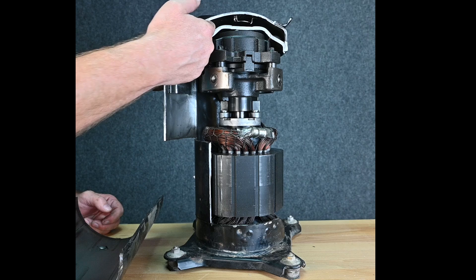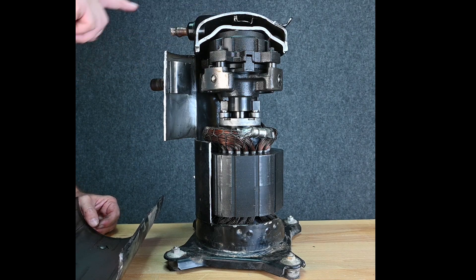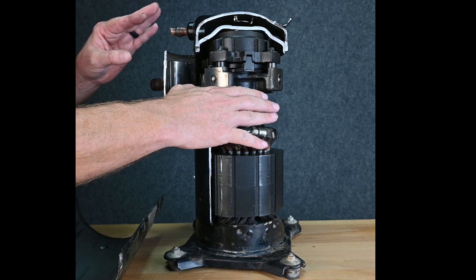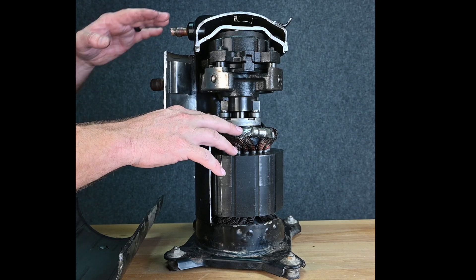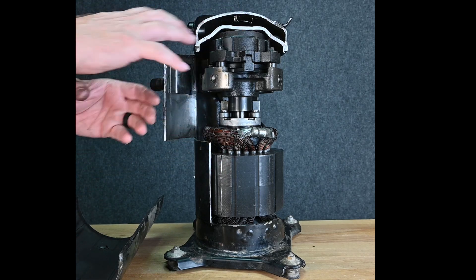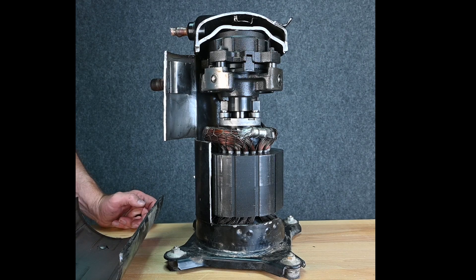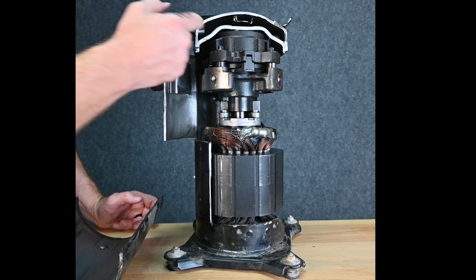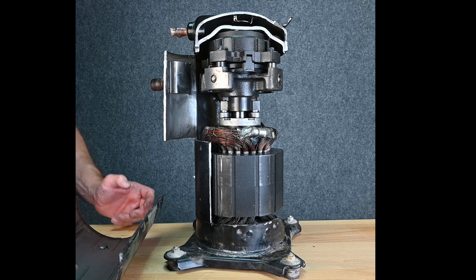Up inside of this connection here, we have a check valve, and that check valve prevents the refrigerant from flowing back this direction. Maybe you have low pressure on this side, high pressure on this side. So once the compressor shuts off, in the old days the high pressure would push back into the scroll set, causing it to make a really funny noise, and customers always complained about it. The new compressors have a little check valve here so the refrigerant can't flow backwards, which is really a nice benefit.